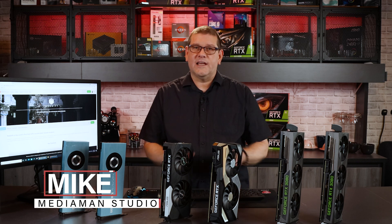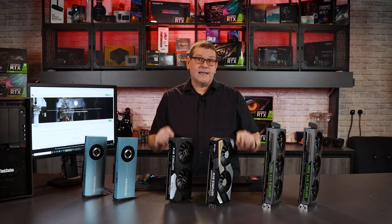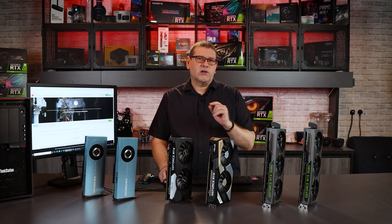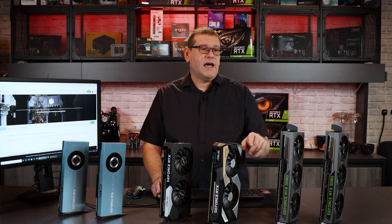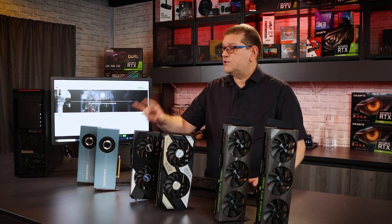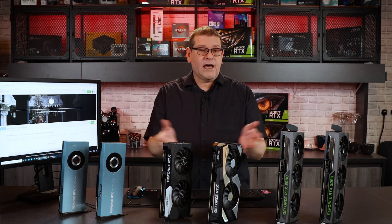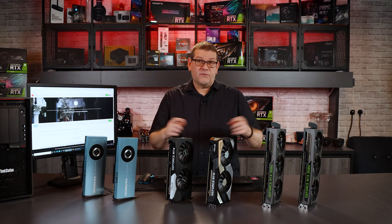Hey everyone, I'm Mike from the Media Man Studio Review and on our channel we like to bridge that gap between the creative content and the technical requirement. Today's technical requirement is we're going to take a look at Redshift in 3D Max, Maya and Cinema 4D.